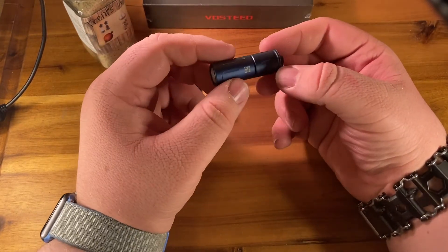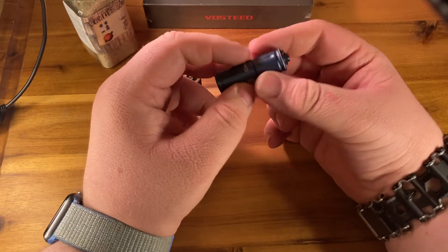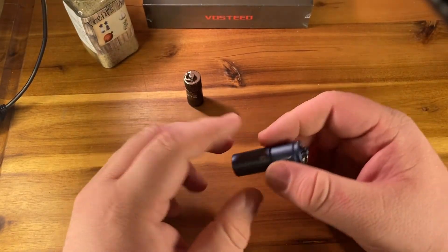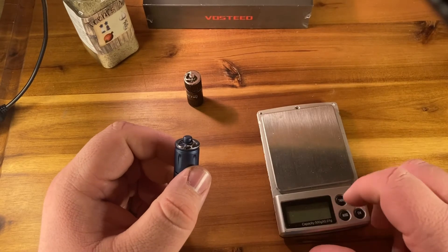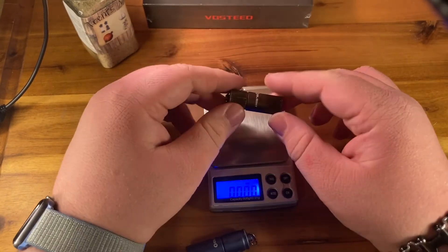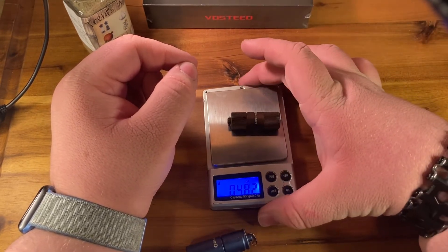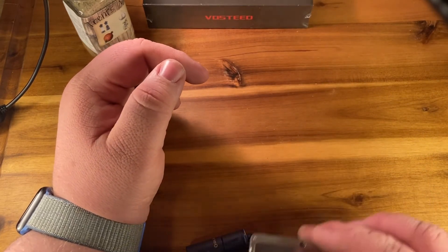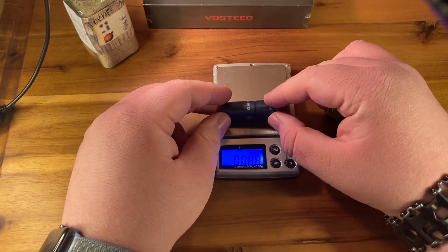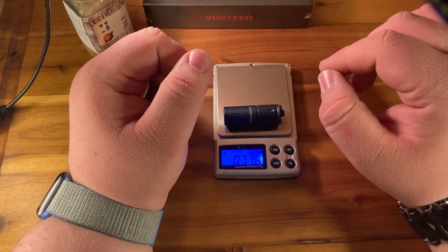It all depends on the price really. They were giving these out for free — I'd guess they cost about 20 to 25 dollars. The emitter is nicer and it is much more powerful than its predecessor, but it is larger and heavier. Let's check on a scale — the i1r weighs 0.482 ounces, and the i-15 weighs 0.776 ounces.